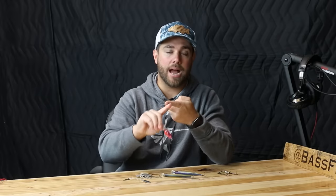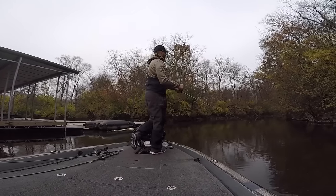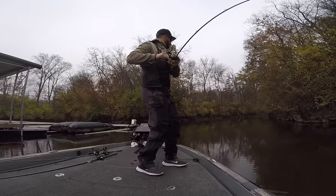With crankbaits I'm primarily looking at rock cover — whether that's a rock bank, pea gravel banks or points, chunk rock, or even down a riprap bank. Those are the types of areas where I throw a crankbait the most.